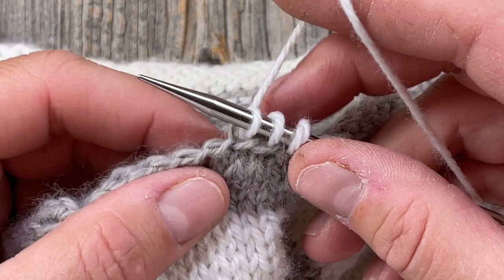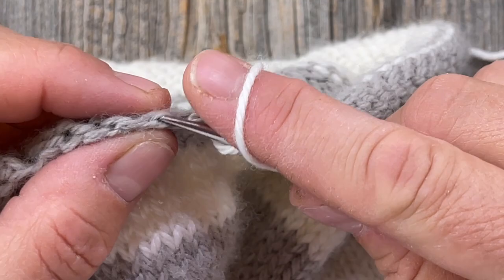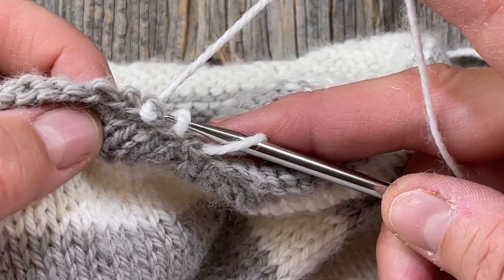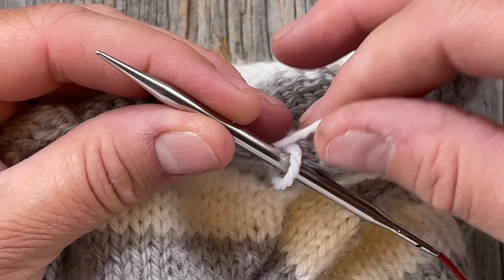If you use the rolled neck you may not even see that. Picking up the bumpy thing on the top of that edge is going to create too many stitches, so I'm going to go back. It's just an experimental process to see what's going to work best for what you're doing.